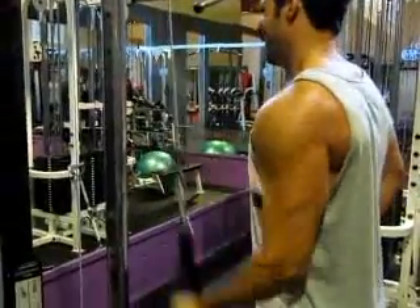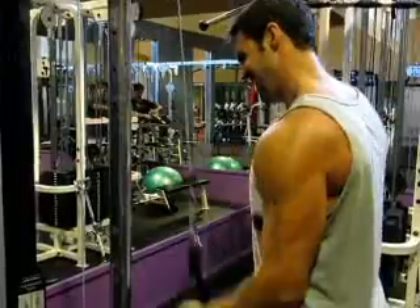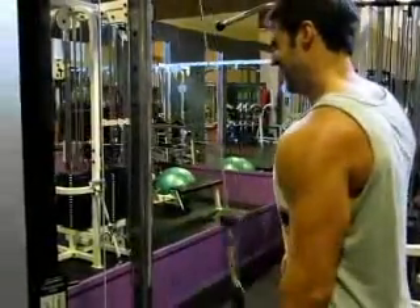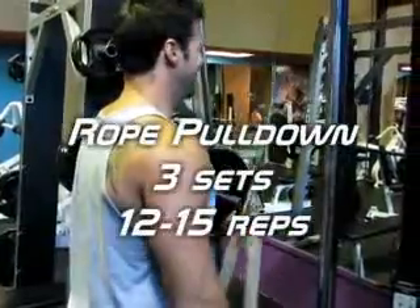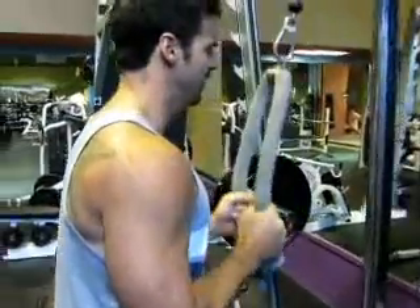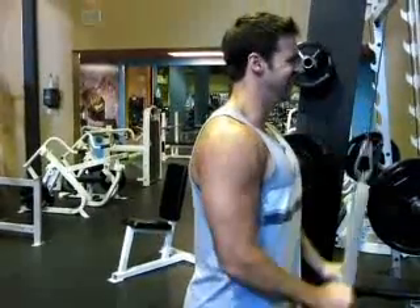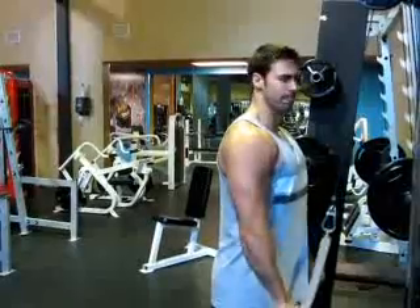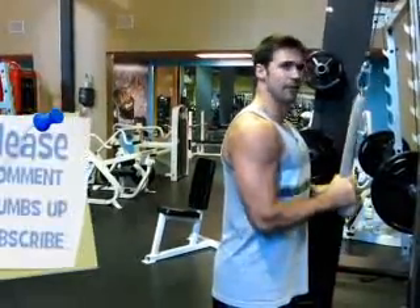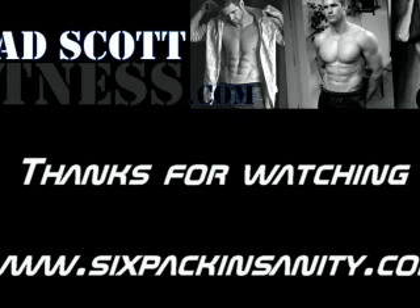I'm doing three sets of eight to fifteen reps with each arm, both palms facing up and palms facing down, and then switching over to regular rope pull-downs. Rope pull-downs were my last workout of the day. I like to do these a little lighter and make sure I really pull my wrists apart at the bottom to flex my triceps. Please remember to comment, thumbs up, and subscribe to my channel, and check out Six Pack Insanity for more workouts.